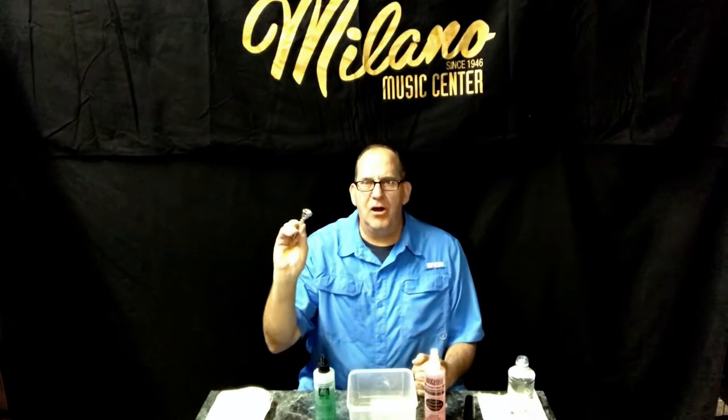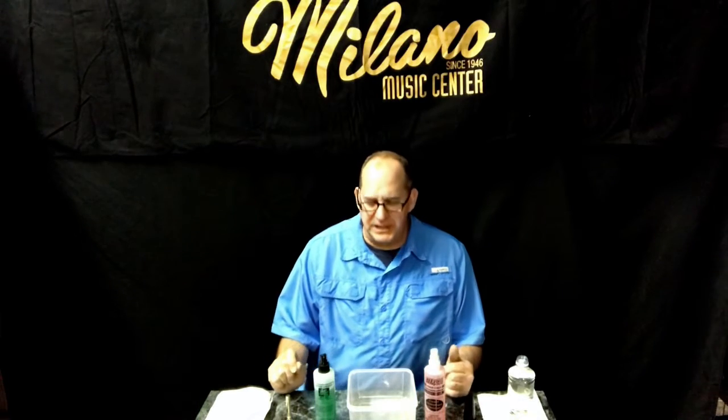Hey everybody, John Ruff here with Milano Music in Mesa, Arizona. I wanted to talk a little bit today about sterilizing and cleaning our mouthpieces, probably the most important part of the instrument to keep clean.